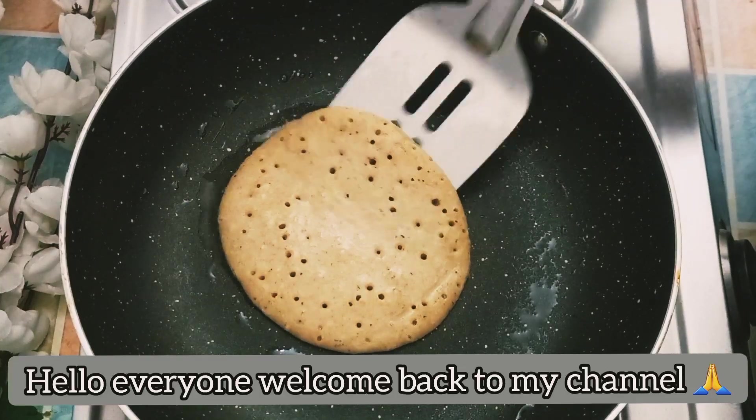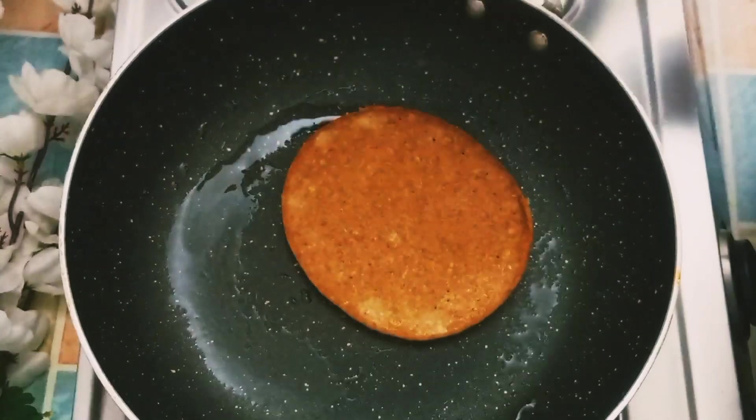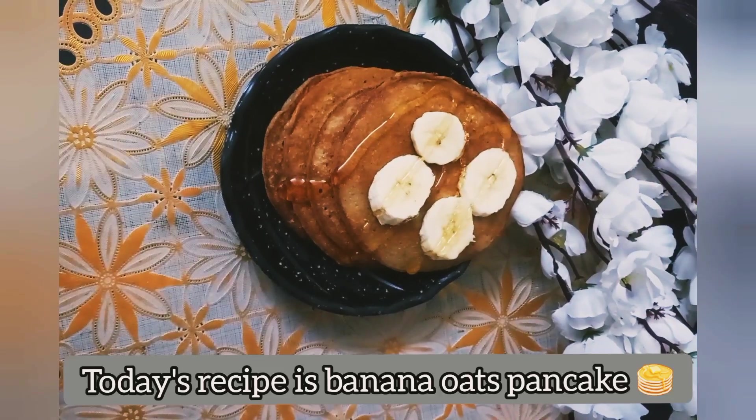Hello everyone, welcome back to my channel. My name is Banana Oats Pancake Recipe. This is a very nice recipe.